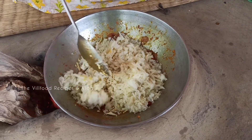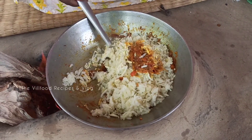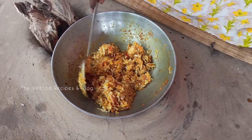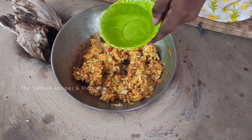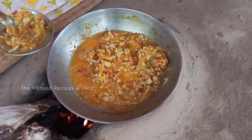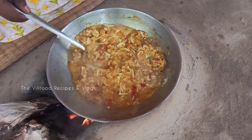এর পর মসলার সাথে ডিম ও আলুর কিমা গুলো মিশিয়ে নিচ্ছি। এবার দিচ্ছি আরেকটু জল। এখন সব কিছু ভালো মতো মিশিয়ে নিচ্ছি।